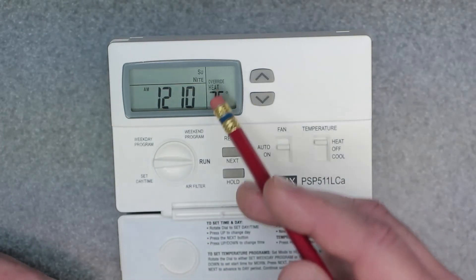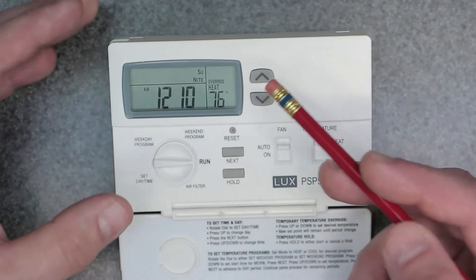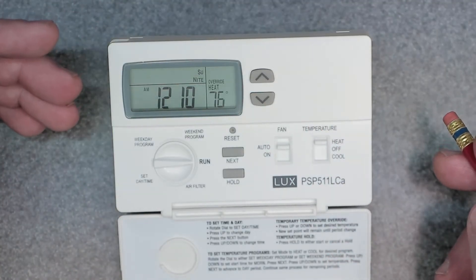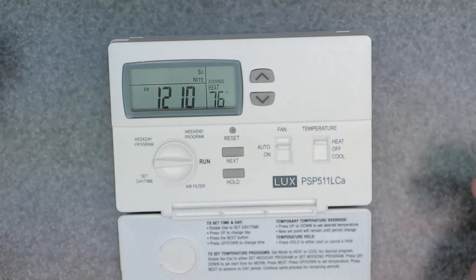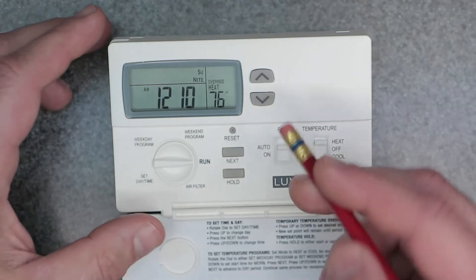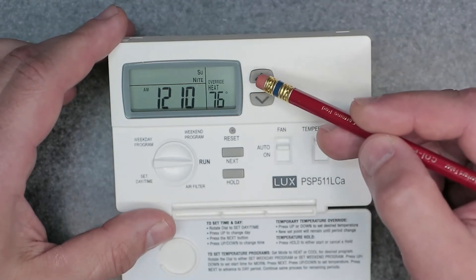This temporary override will work up until the next program time schedule period. So say if the next period starts at three o'clock — right now it's 12 — at three o'clock it's going to default back to the program schedule. Now if you want a more permanent override, or you want it to hold that temperature for multiple days or the whole week, here's what you do.